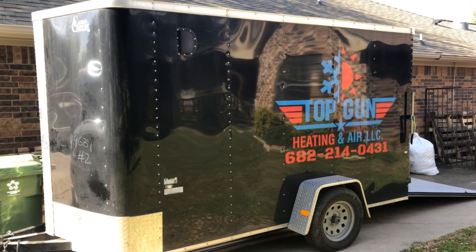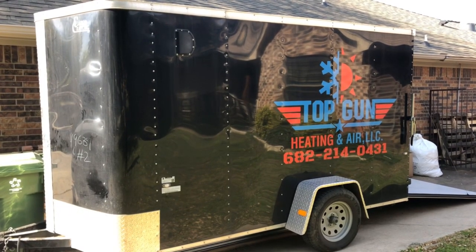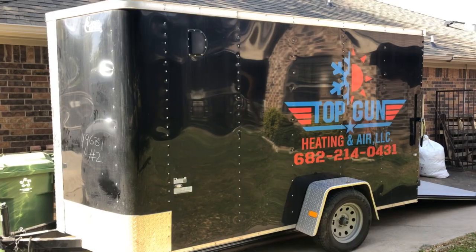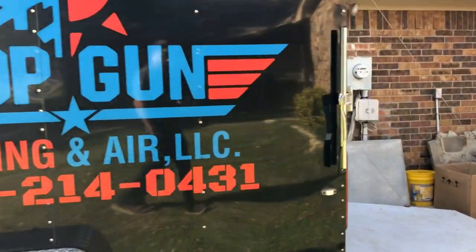Just wanted to post a quick update to the install trailer that we're putting together. This is a 6 by 12 trailer — I'll show you guys what we did.